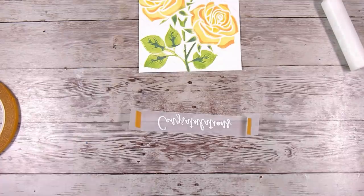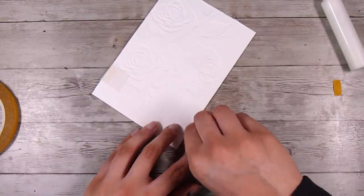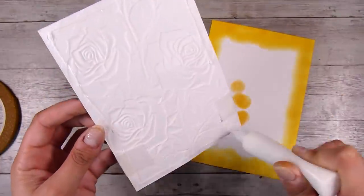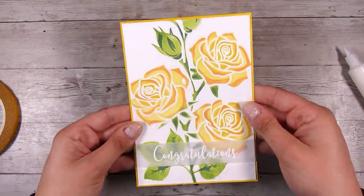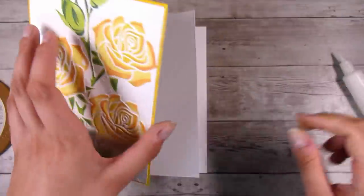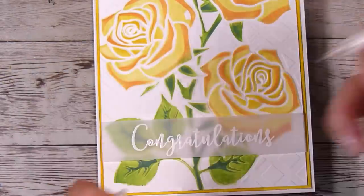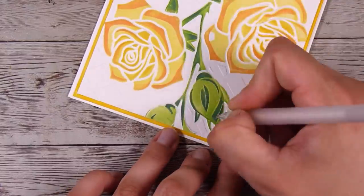All products used in today's video will be linked down in the description box below. These just came out recently so they should be in stock, and there are different designs available too — I just really like these roses. This ends up being a five by seven card and I've got a gorgeous little yellow border there which really brings out the yellow and orange of the flowers. I'm using a white gel pen to add a few little details — it's something you can skip if you want, but it's fun to pop in these extra little things.